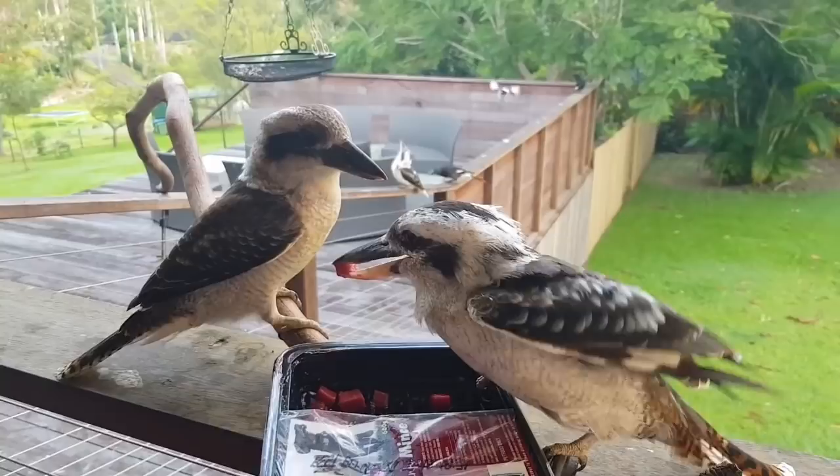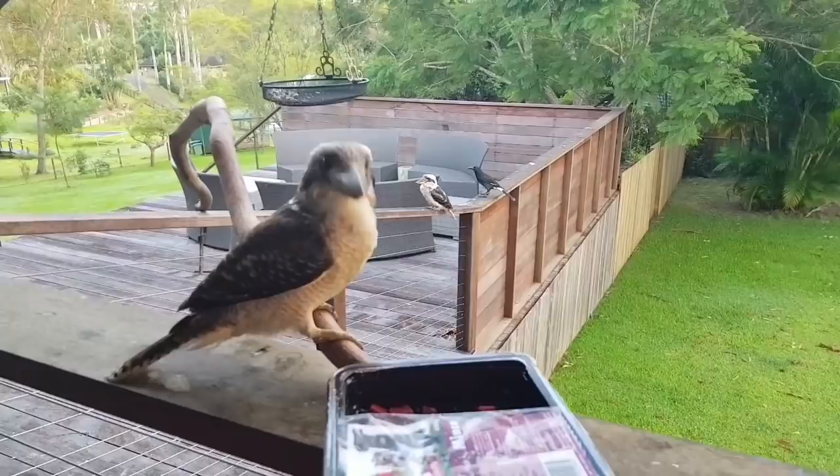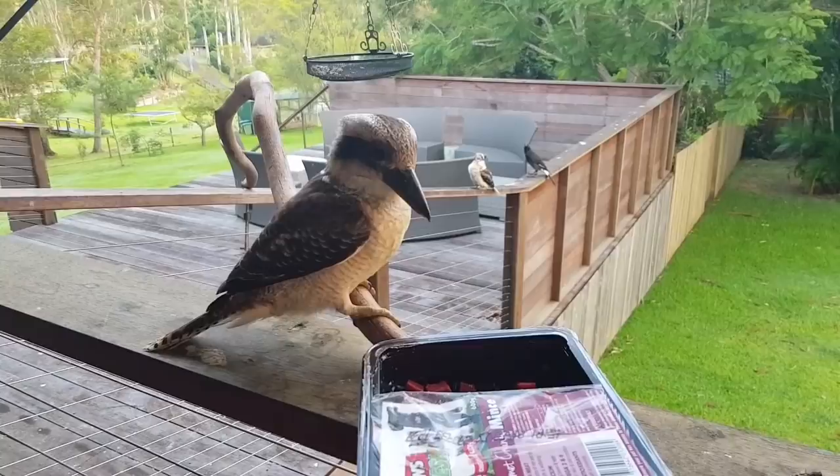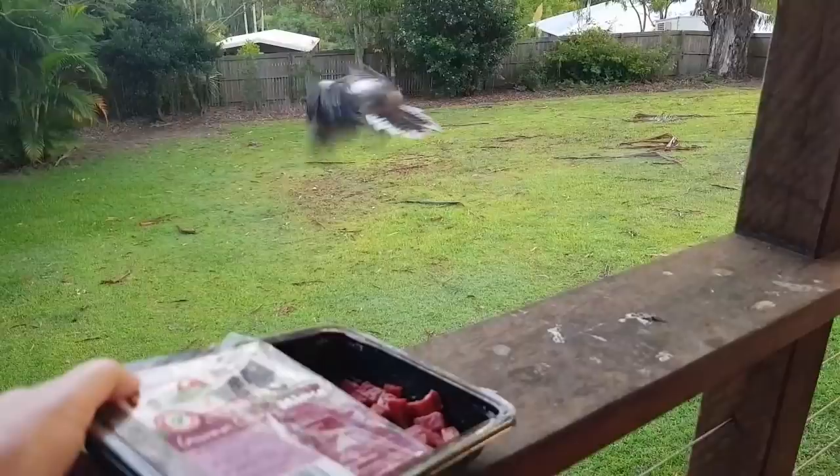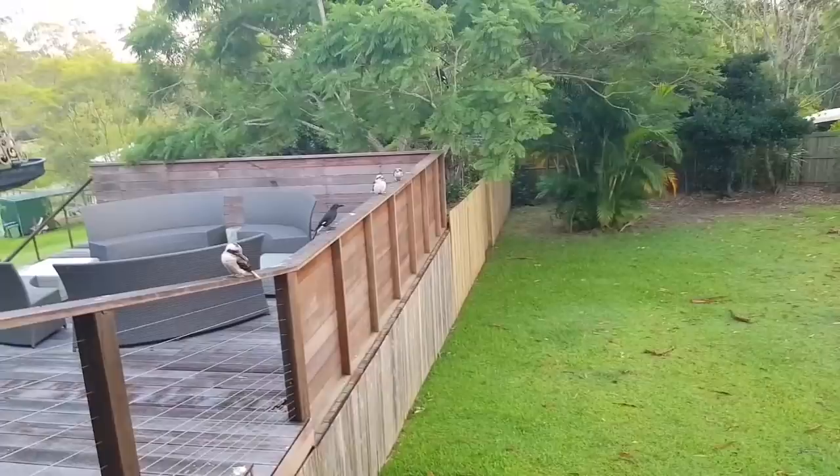His parents still feed him sometimes, or he expects to be fed sometimes. Don't look at me like that — you feed yourself though. Have some, it's good. Well done, off he goes. You want some? I'll tip the container down a bit more.